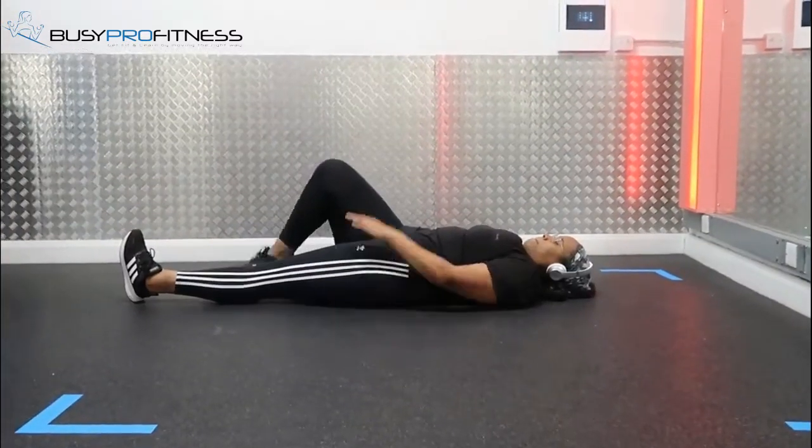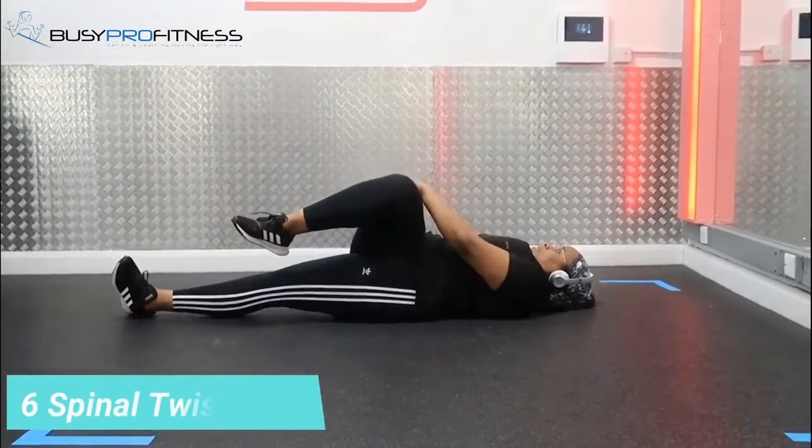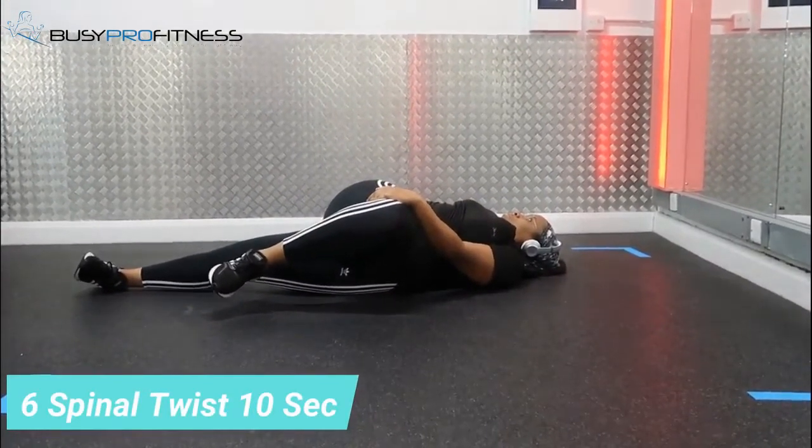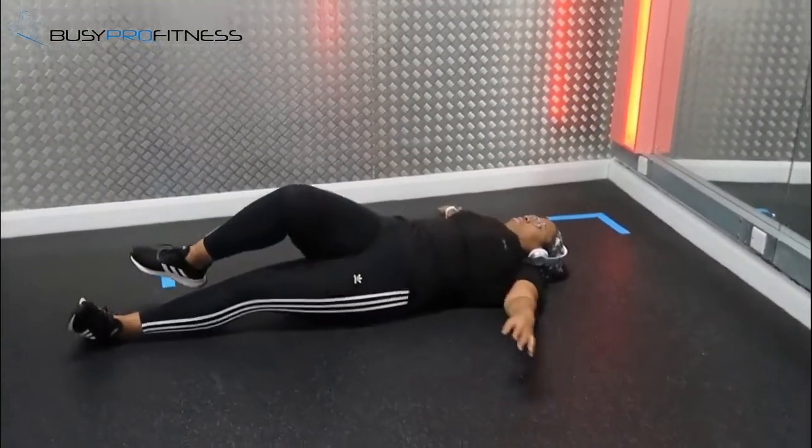Final twist — 10 seconds. Laying flat on your back, just twist to the side, keeping your opposite hand straight out.